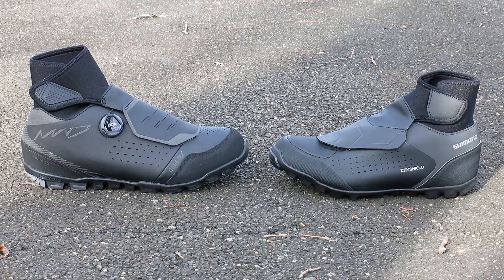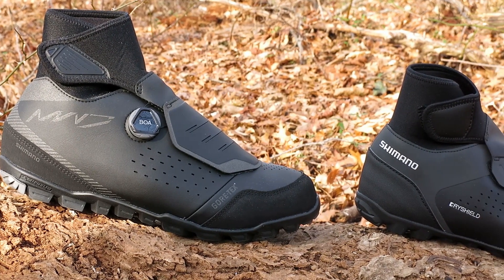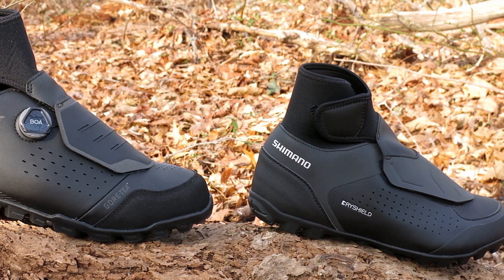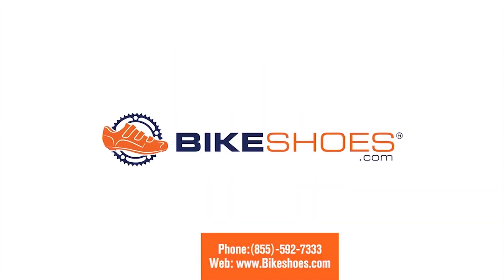The MW7 and MW5 are built for riders without an offseason. When it comes to both shoes, it's going to be hard to pass up a shoe without a BOA dial, so the MW7 is the favorite shoe in this arena. Both shoes come in multiple sizes and are available online at bikeshoes.com.